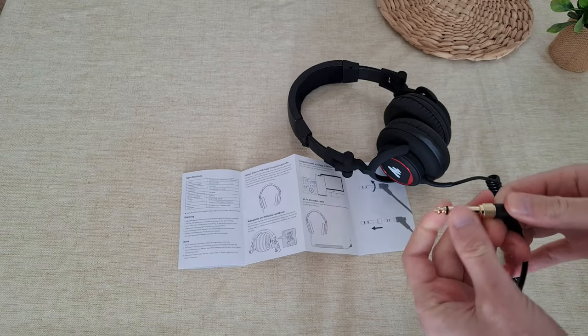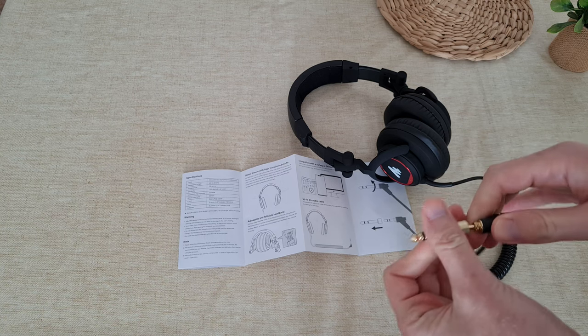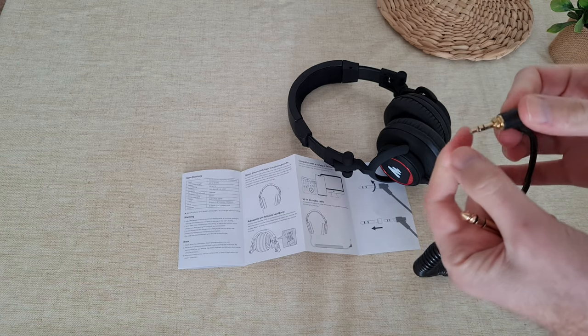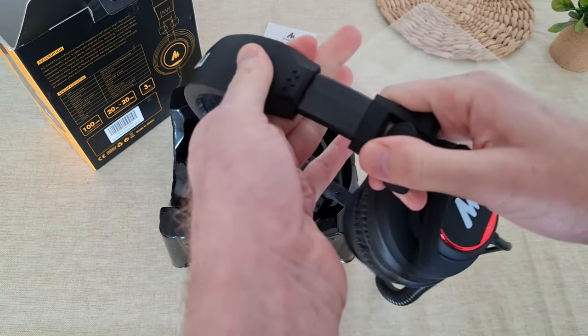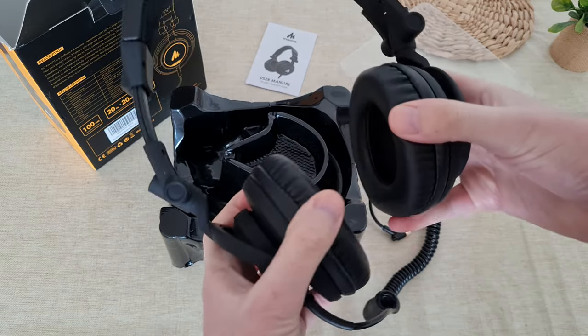You should detach this amplifier head by just pulling off, and then you have the small little connector. Okay so it's adjustable. Let's see if it fits well on my large head.